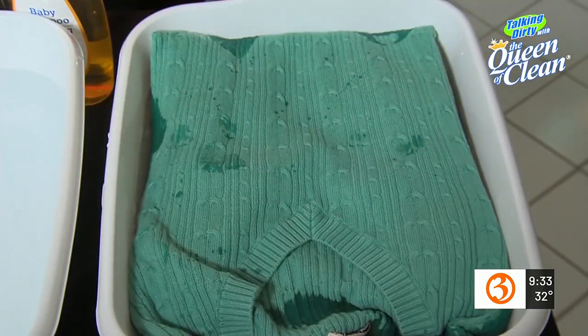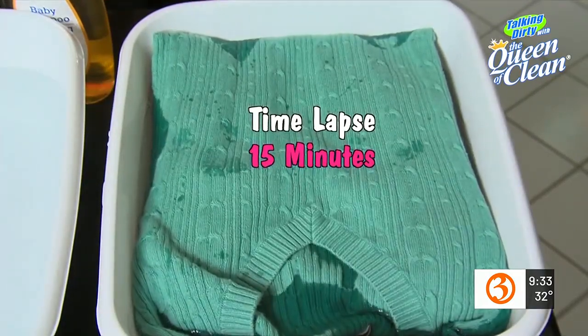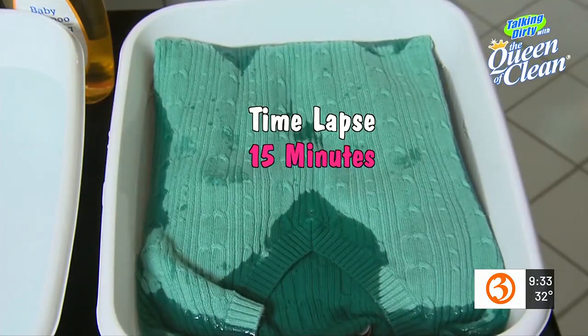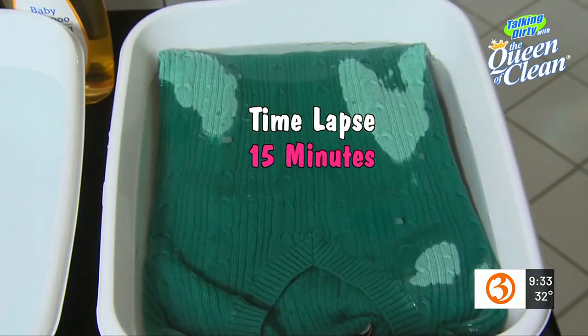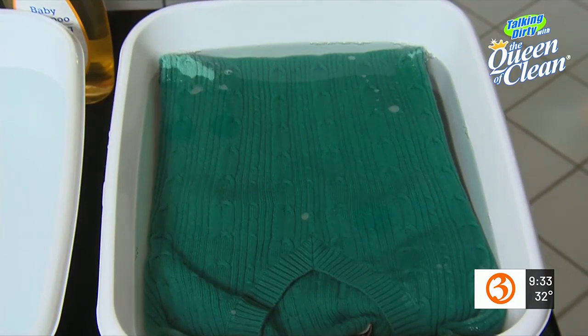The reason we're letting the sweater sink to the bottom on its own without pushing it is that the fibers of the sweater are slowly absorbing the baby shampoo and the water, and they're opening up so that eventually, when we're done, we will be able to easily resize the sweater back to the size it originally was before it shrunk.